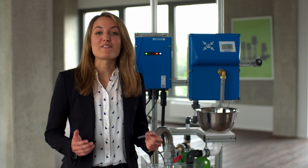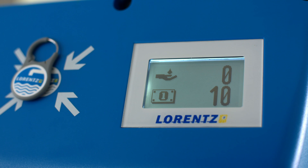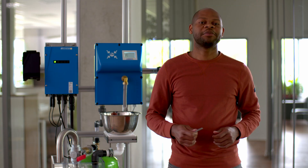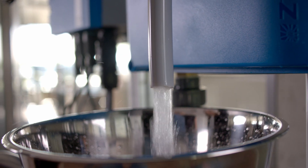SmartTap water dispensers are very simple to use. Users simply put their tag onto the dispenser, available credit is checked, and water is dispensed. The available credits are held on the tag, which means the dispenser works without the need for any mobile data or phone connection.